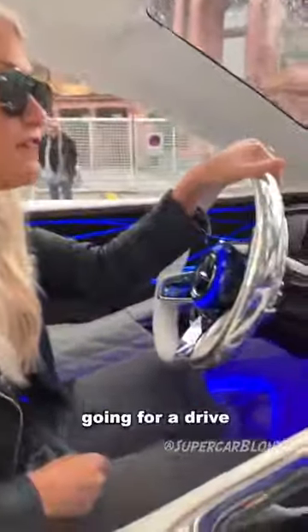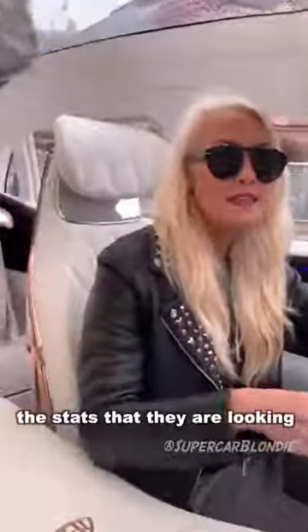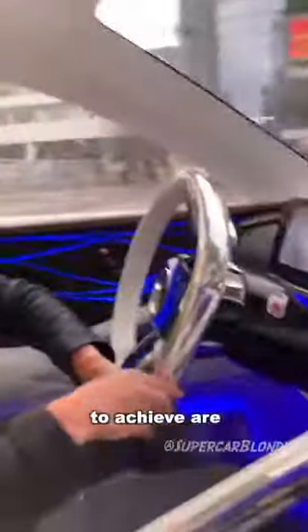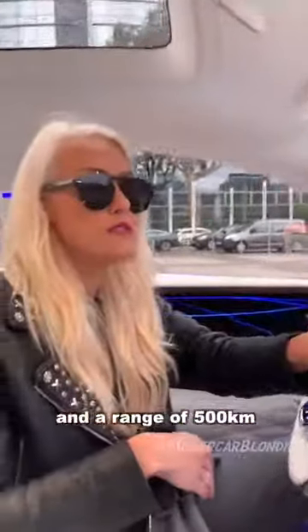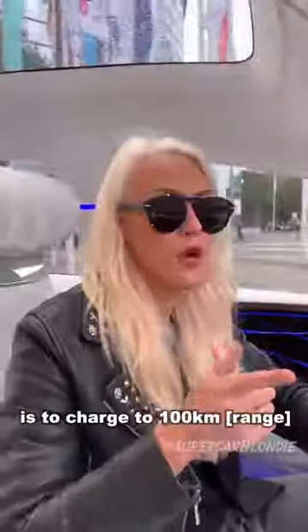Here we are going for a drive in a concept Mercedes Maybach. Now when this comes out, the stats they're looking to achieve are 750 horsepower from four electric motors and a range of 500 kilometers. They'd also like to be able to charge to 100 kilometers in five minutes. These are all the stats they're looking to achieve when something like this comes out.